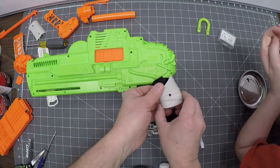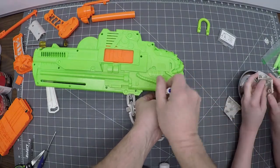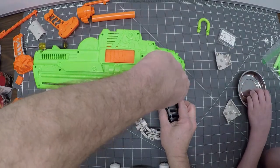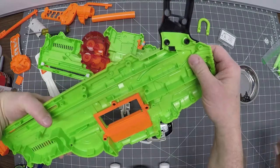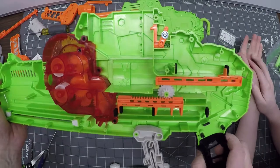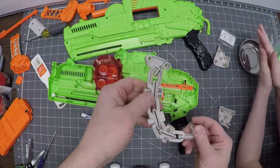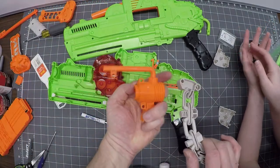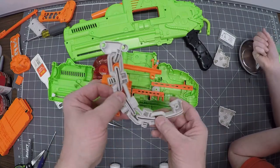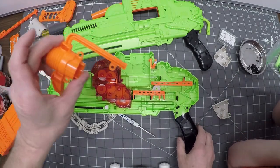We're going to take these white pieces off because we can weather them separately. Finding the right screwdriver is important — you want something narrow that gets in there without stripping the screws. Here's the mechanism — we need to video this so we can put it back together correctly. It looks nice on one side and looks plasticky on the other. You might actually fill that in with some putty to make it look more realistic before painting.